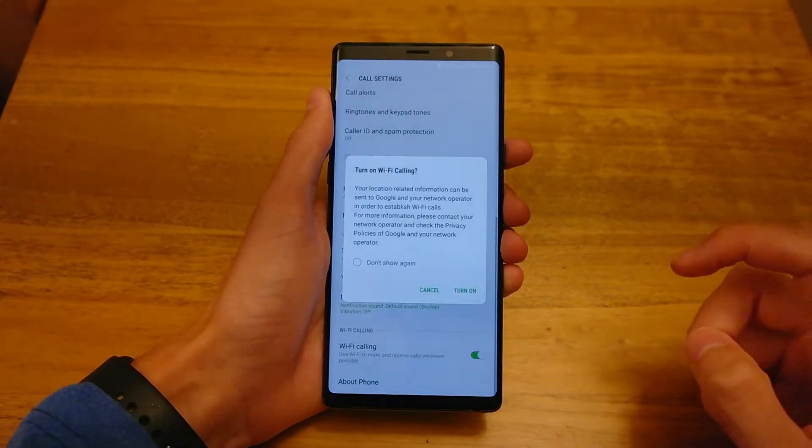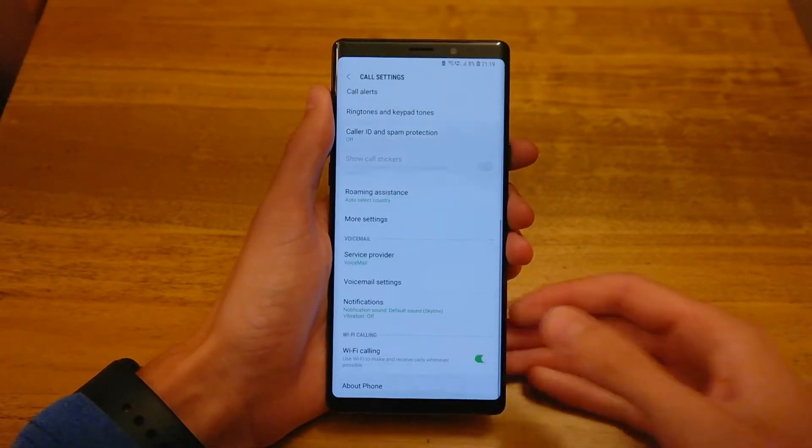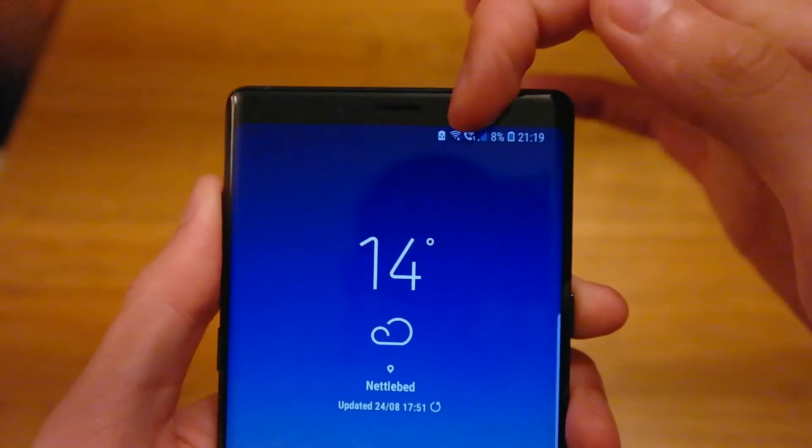You just hit that, turn it on, and then go back and you should see in the top right a little phone and a wifi symbol just there.